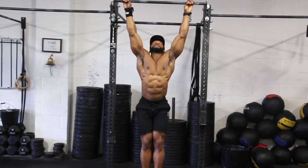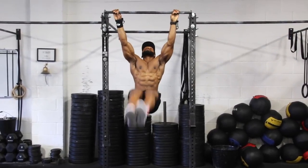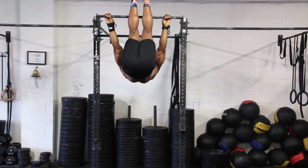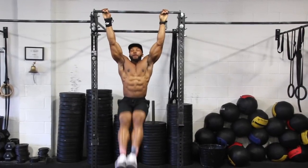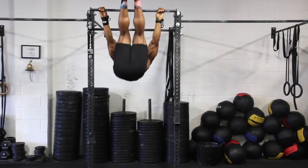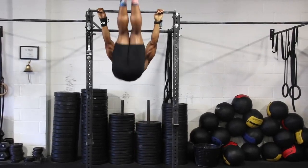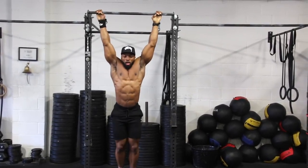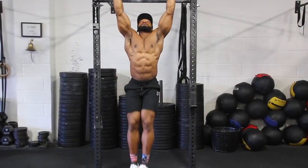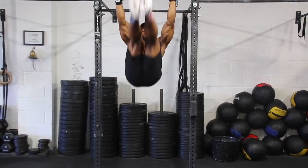The hanging leg raise is a pretty difficult one for a lot of people, but if you can get this right it's great for developing your core. Keep your legs straight, taking a deep breath in before you take your legs up and a deep breath out. I like to take my legs all the way up, almost towards the bar, to really work my core a lot more. Try not to swing too much — too many people swing a lot on this exercise. Keep it nice and controlled, and contract your lats because that will help you stay up.